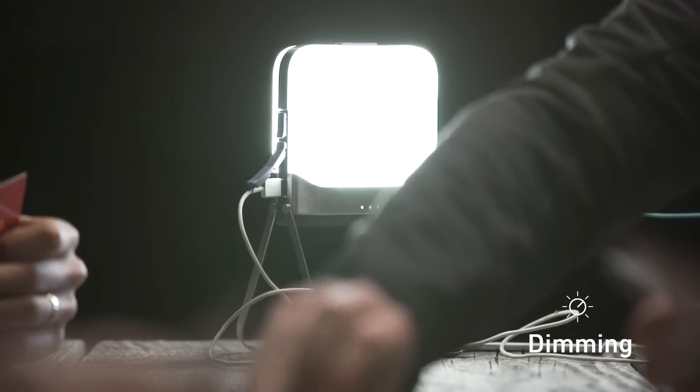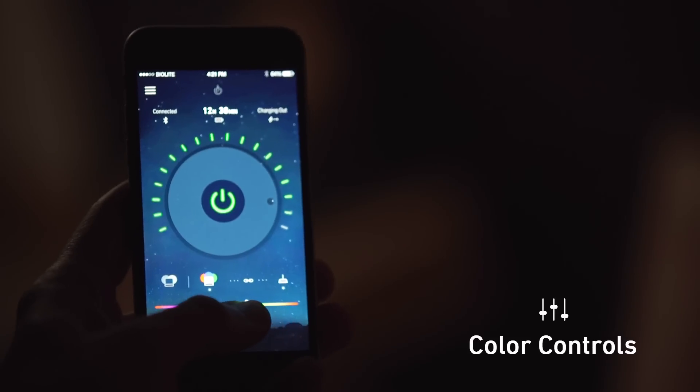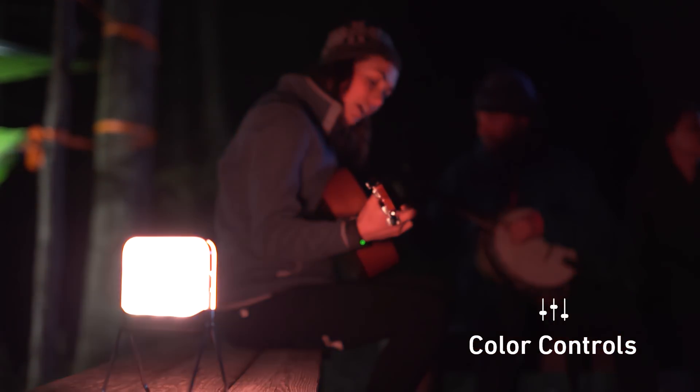Turn on, off, and dim, and if you've got sight lights hooked up, you can control those too. Full color spectrum control allows you to engage night vision, calibrate the warmth of your light, or even have a little fun with your surroundings.